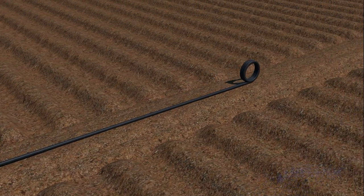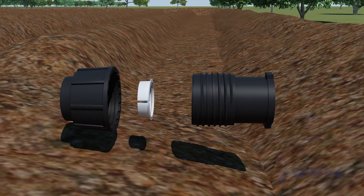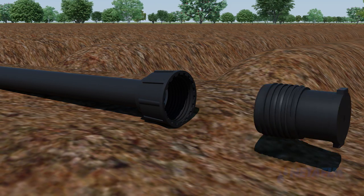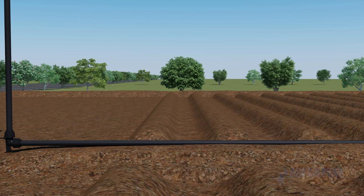Lay out the blank lateral on the side of the plot of land to be irrigated. Take the lateral end cap and, in the same manner as the PP elbows, fix it onto the open end of the blank lateral.